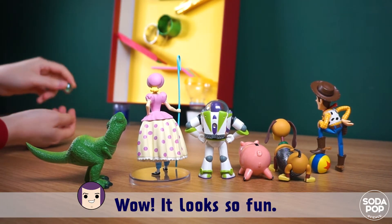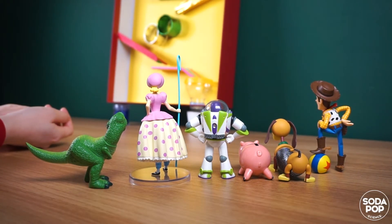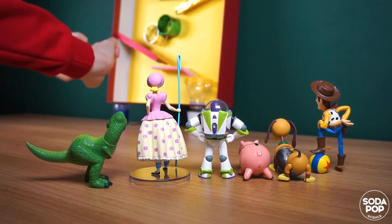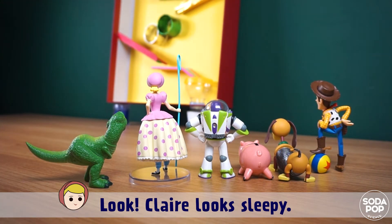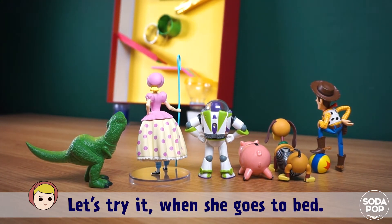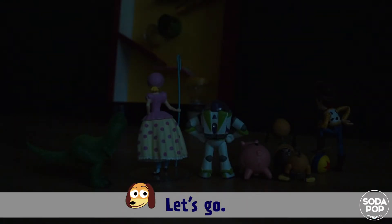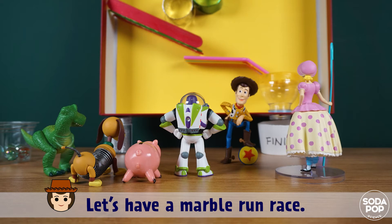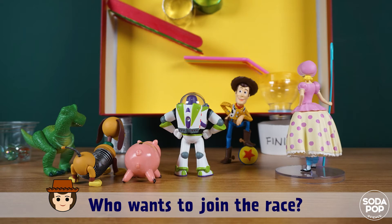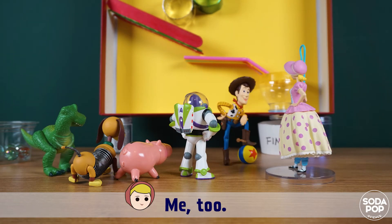Wow, it looks so fun! I want to play with it! Claire looks sleepy — let's try it when she goes to bed. Let's go! It's cool! Hey friends, let's have a marble run race. Who wants to join the race? Everyone wants in!